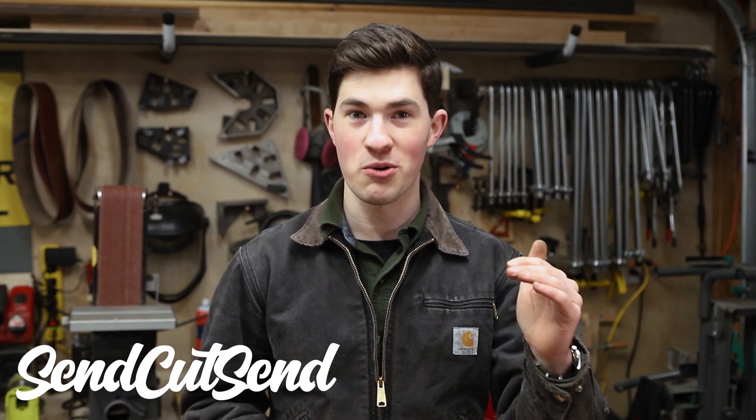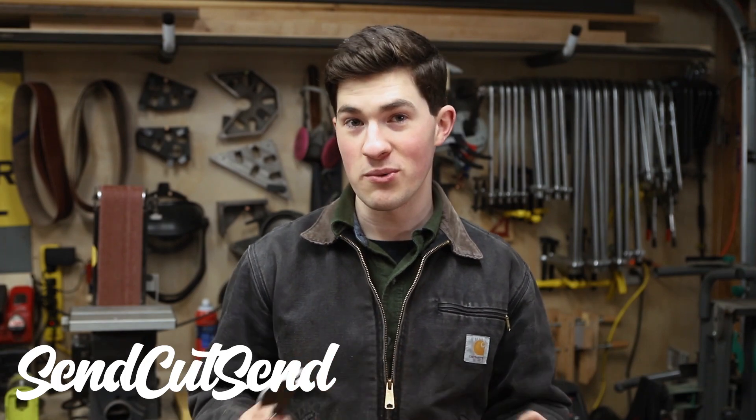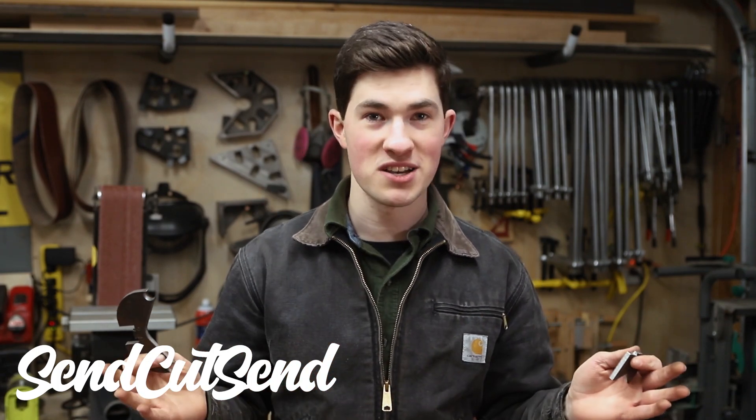You upload a drawing, they give you an automatic quote, and they ship really fast. They even offer AR500, which is what these parts are made of. It's an abrasion-resistant and heat-treated steel, and should be much more durable than mild steel. I find they're a great resource for prototyping, and having access to a laser cutter has opened up a ton of possibilities for me. Check out SendCutSend — I'll have a link in the description.